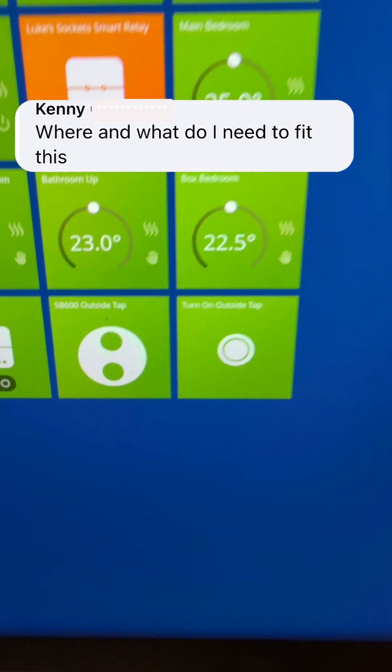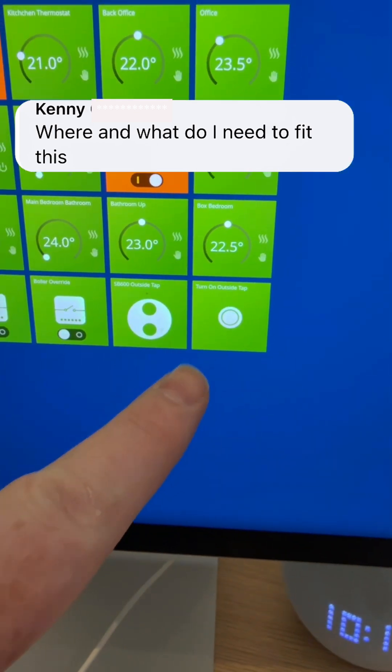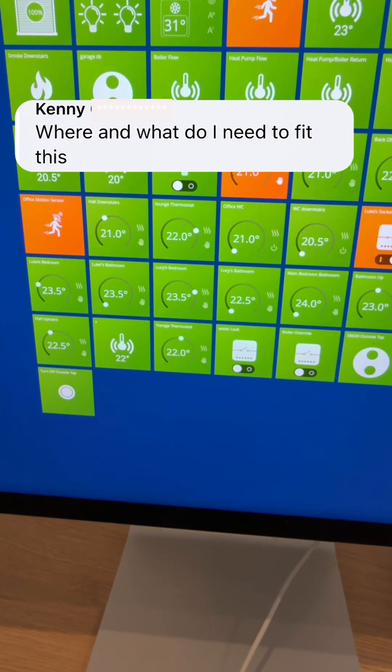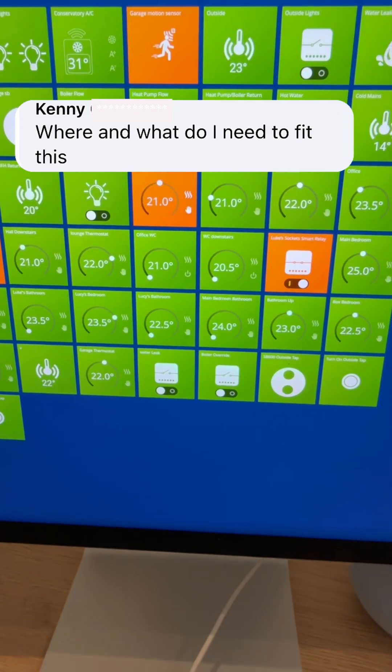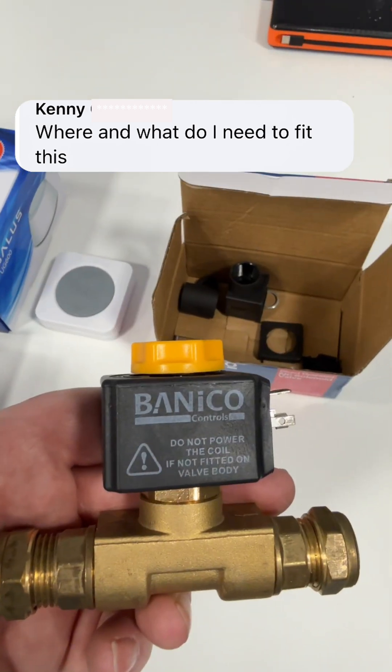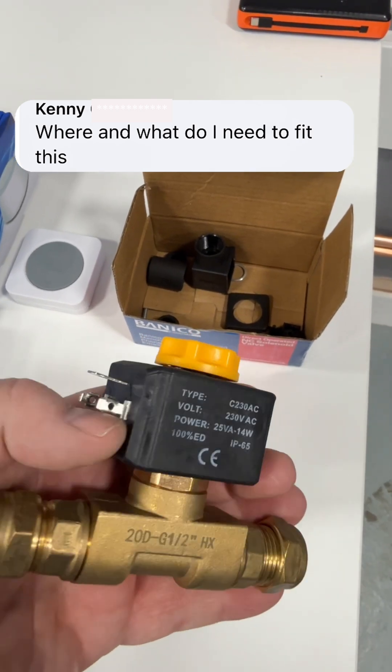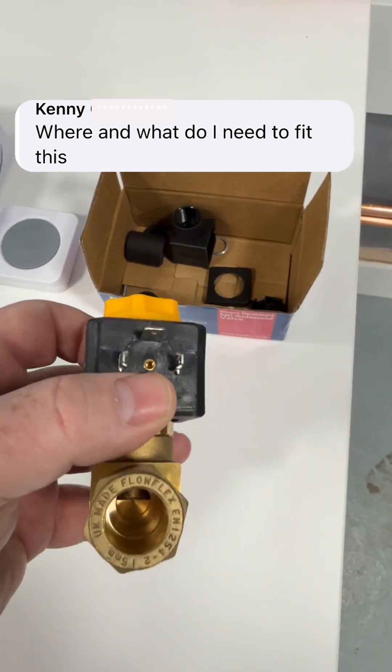In the app I've just set up some rules, so I can turn it on and off in the app, I can do it on the smart button, or I can actually just use Alexa as well and that'll do it. If you've got any questions, just put a comment below and I'll try my best to answer.